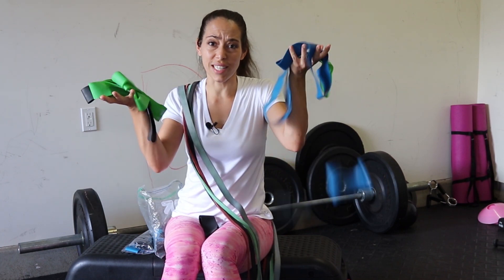Wondering if you should invest in resistance bands? In this video I'm going to talk to you about the different types so you know what's best for you.